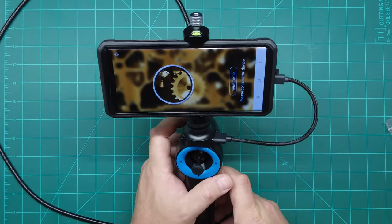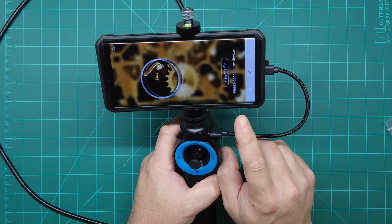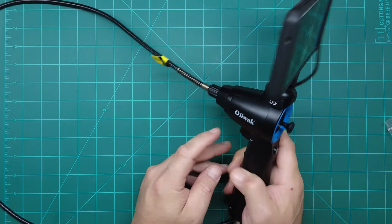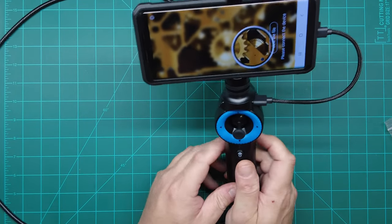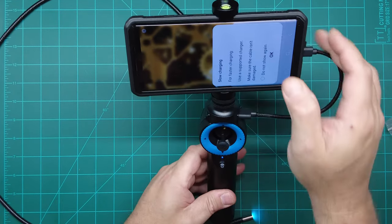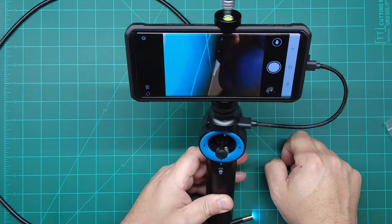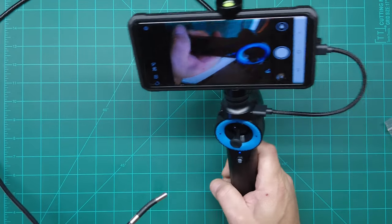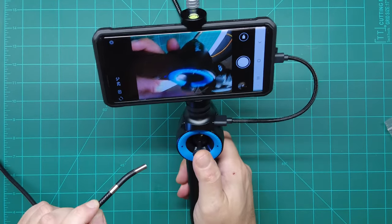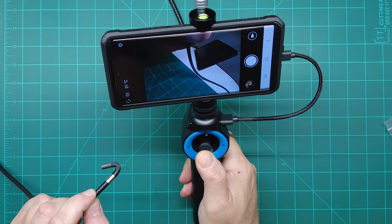It tells you in the instruction manual which app to go to — it's called jcam. Once this thing is all plugged in, on the back of the device is the power button, so you press and hold that until it comes on, then you click jcam on your phone. It pulls up the camera, and what's cool about this is the joystick right here steers the end of the camera.